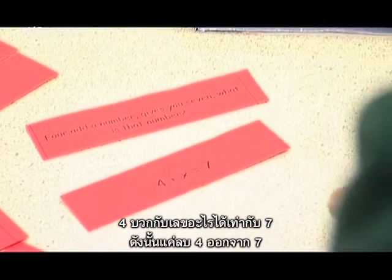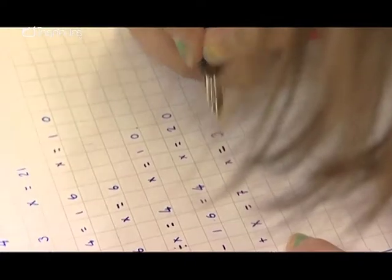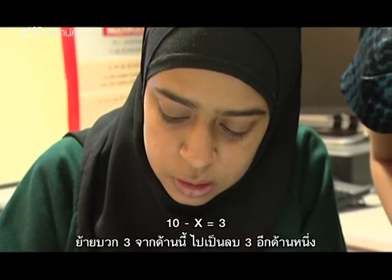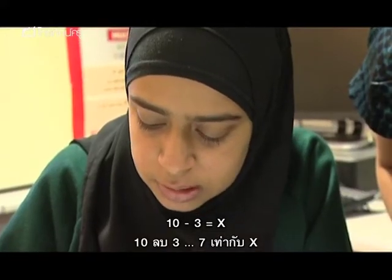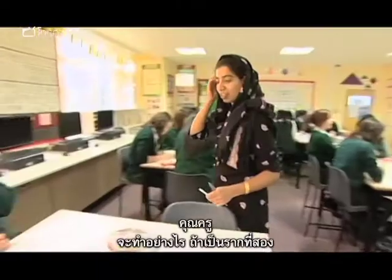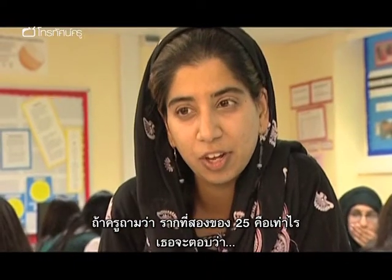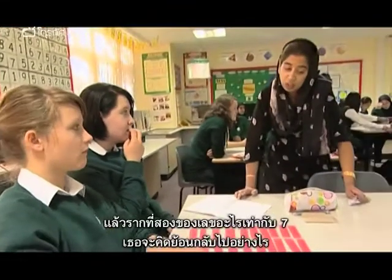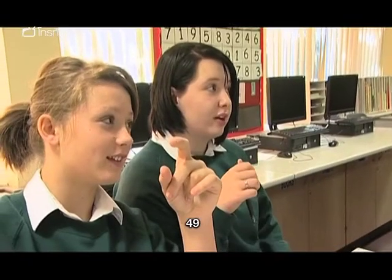So four add a number, which is seven. You're just minus four from seven. So it's ten minus x equals three. Take plus three to this side, which makes it minus three. Ten minus three equals x — seven equals x. Miss, how do you work out the answer if it's square root? What's the square root of 25? Five, because five times five. So the square root of what number is seven? Work backwards — 49. Excellent. So the value of x in that equation is 49.